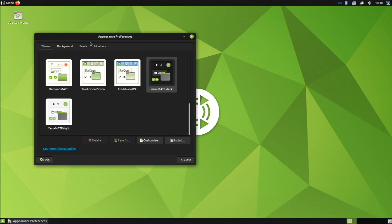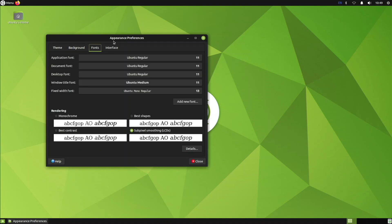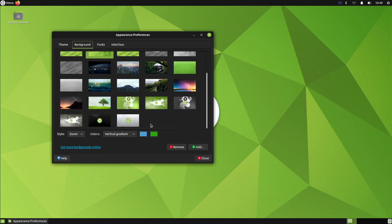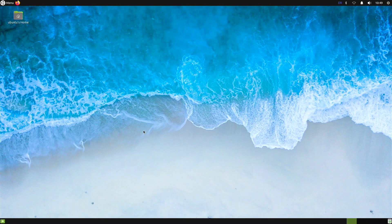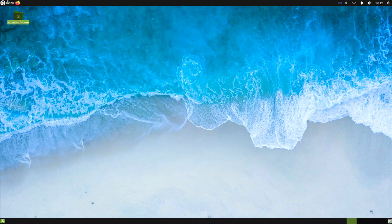Yaru Mate Dark actually looks really nice — it makes the whole desktop darker and feels beautiful. I'd rather use the dark version than the white one. In background images there are actually a lot of great wallpapers — the ocean/water one looks really nice paired with the dark theme. With the dark theme plus the ocean wallpaper, the desktop really looks and feels a lot better. Opening the file manager it's also dark, which is really nice — this desktop actually looks and feels great.